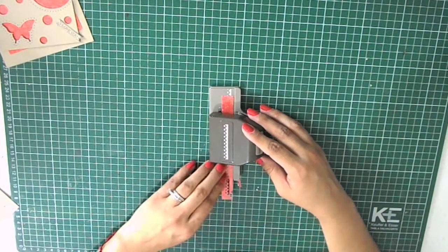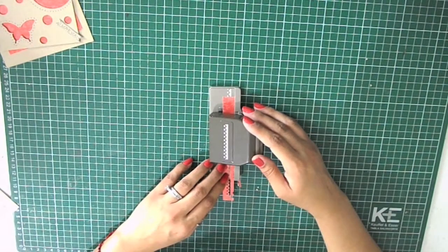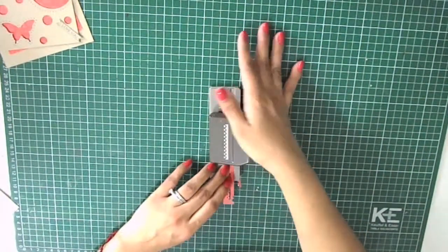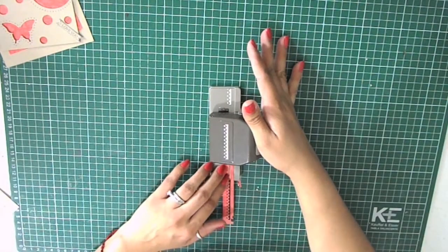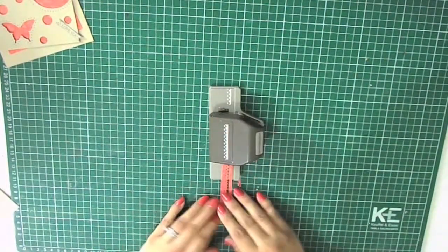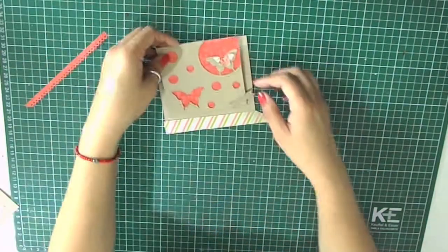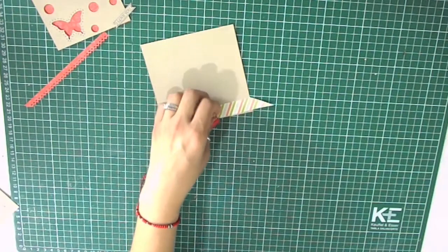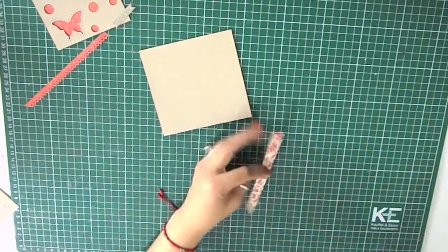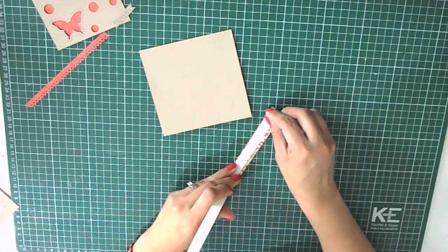I'm going to add a little border, so I'm using this border punch. All you have to do is slide the paper into your punch, center it, and press it down. Then slide the paper all along, keeping one side flush with the bottom and the other side in line with the printed image pattern. Look at the great border you get — this gives a great accent to your cards and it's very simple to use.